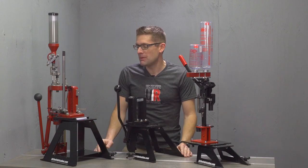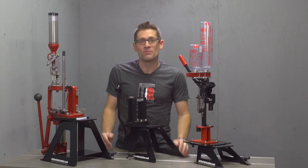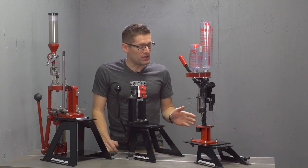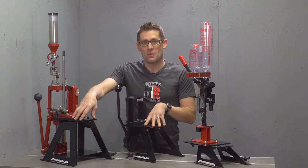Sometimes it's hard to tell in a picture how big something is, what the proportions are, that kind of thing. So in this video I'm going to show you the micro ultra mount, the junior ultra mount, and the standard ultra mount.